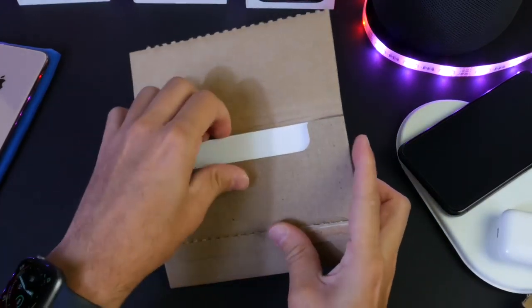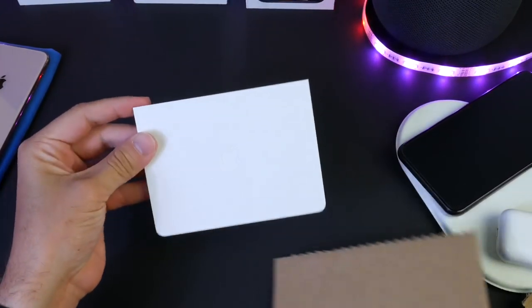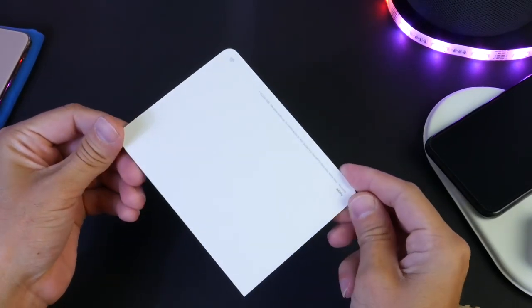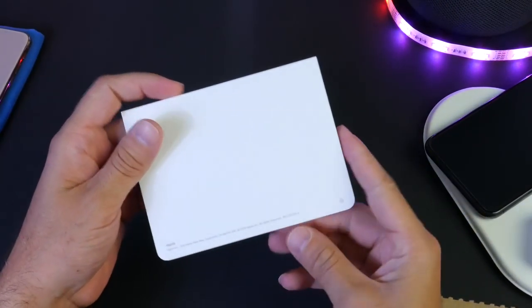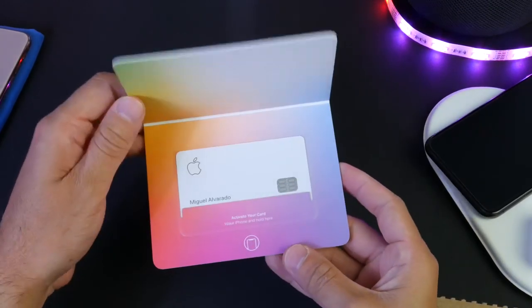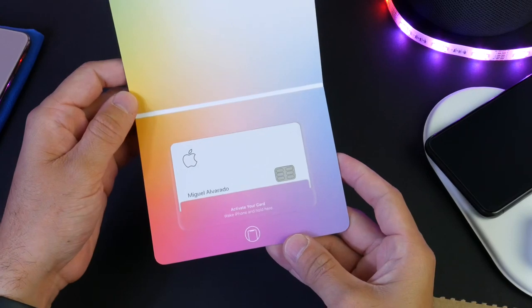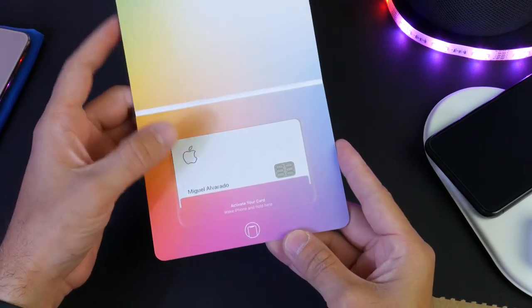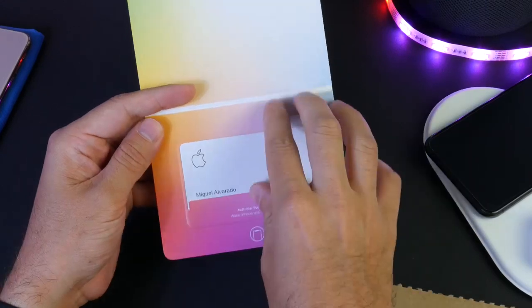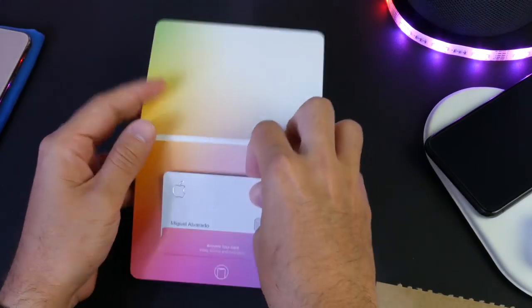So there it is. Inside here we have a white envelope — a plain white envelope with some information on the back. It actually looks really, really nice. Let's open it up here. There it is — the brand new Apple Card. It does have the person's name on the front and it tells you how to activate your card. So let's go ahead and get the card activated.